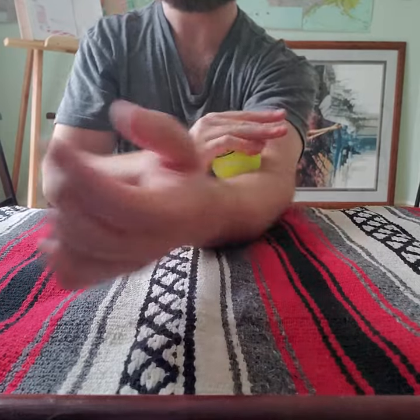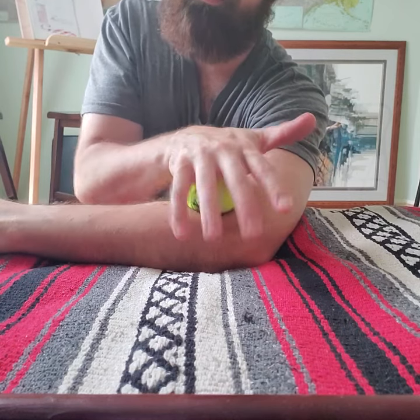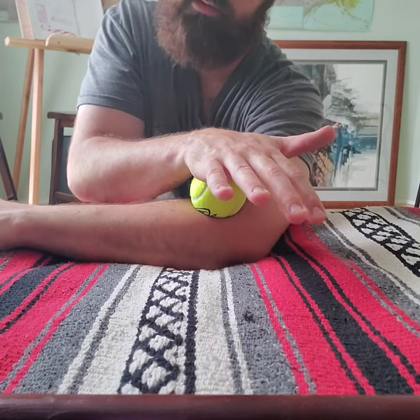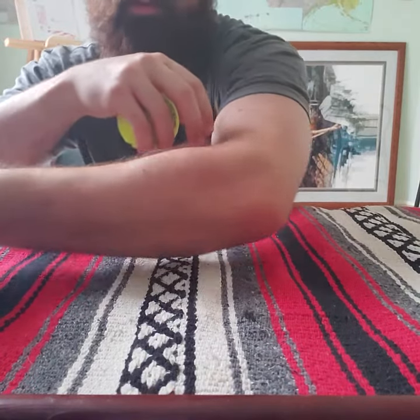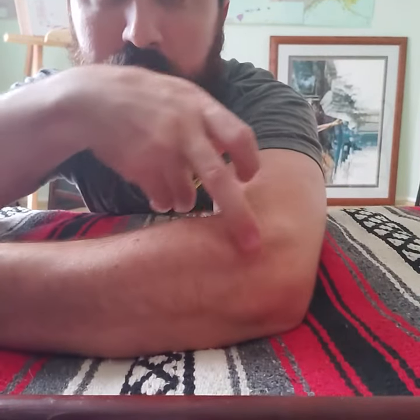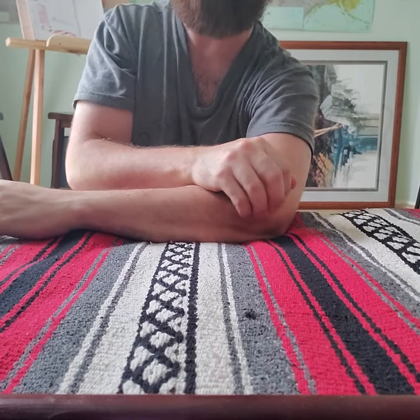When you get back up to the elbow, we're going to roll to the other side — but take your time with this. We've got a big muscle there. Roll over it, and you might feel it kind of almost pop underneath that tennis ball a few times. Totally fine. When you get to the other side, the muscle we're working on here is right in this crevice.